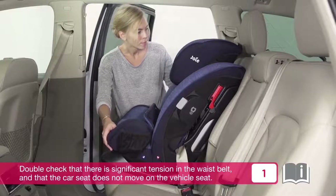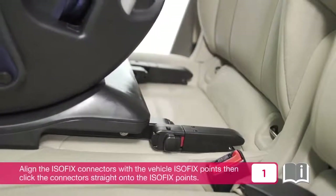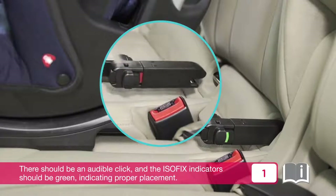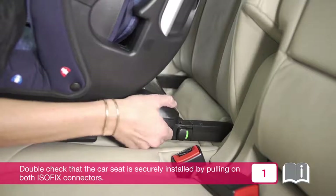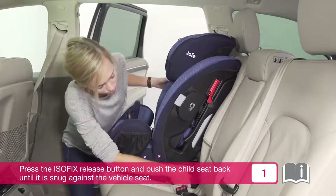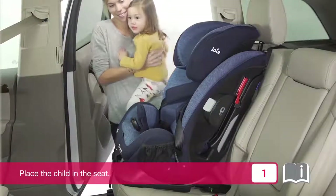Double check that there is significant tension in the waist belt and that the car seat does not move on the vehicle seat. To install using Isofix, extend the Isofix connectors and align them with the vehicle Isofix points, then click the connectors straight onto the Isofix points. There should be an audible click and the Isofix indicators should be green, indicating proper placement. Double check that the car seat is securely installed by pulling on both Isofix connectors. Press the Isofix release button and push the child seat back until it is snug against the vehicle seat. Connect the tether hook to the vehicle's anchor point, then tighten the tether. Place the child in the seat.